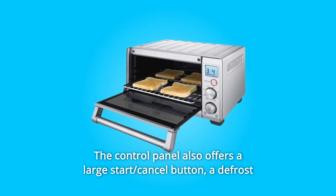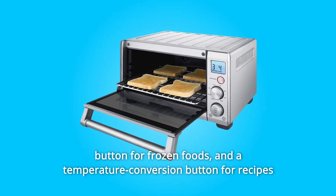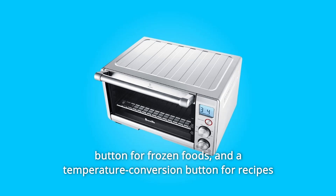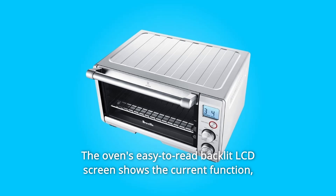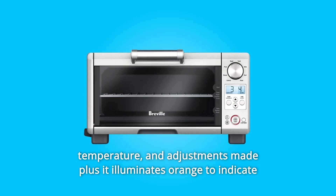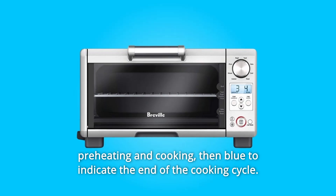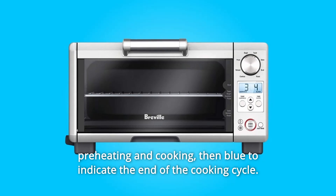The oven will even remember the new settings for next time. The control panel also offers a large start/cancel button, a defrost button for frozen foods, and a temperature conversion button for recipes with cooking temperatures in Celsius. The oven's easy-to-read backlit LCD screen shows the current function, temperature, and adjustments made, plus it illuminates orange to indicate preheating and cooking, then blue to indicate the end of the cooking cycle.